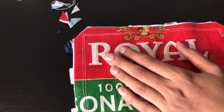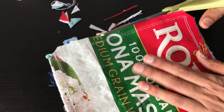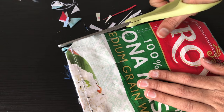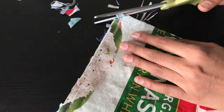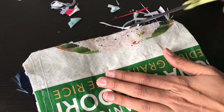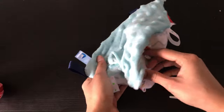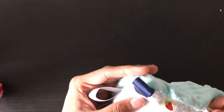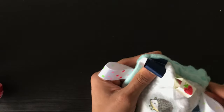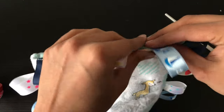My OCD kicked in and I wanted clean edges even on the side that's not visible, so I was just trimming off excess fabric. We're almost done — I turned the blanket inside out and used a paintbrush to poke the corners sharp. Now all that's left is to top stitch and close the opening.